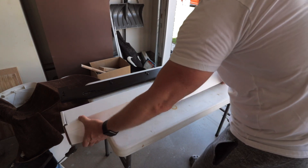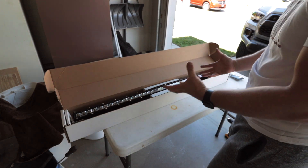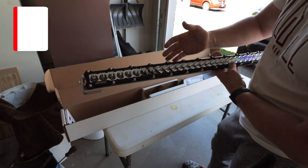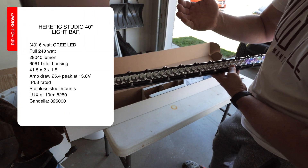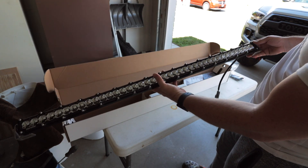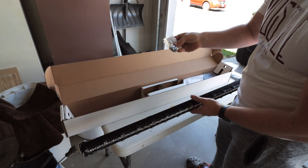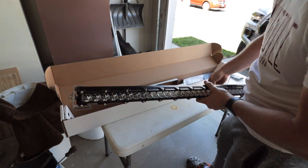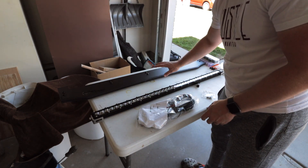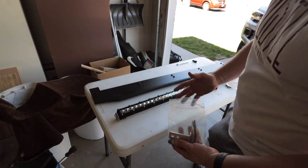Now that we have the windscreen off, I've got my light mounting hardware from Prinsu. We're going to open up our box from Heretic Studio. This 40-inch bar is incredible. As you can see it's got a combo lens — spot and floodlight incorporated into the entirety of the light bar. It comes pre-wired with a wiring harness, mounting hardware, a wiring kit, and instructions.